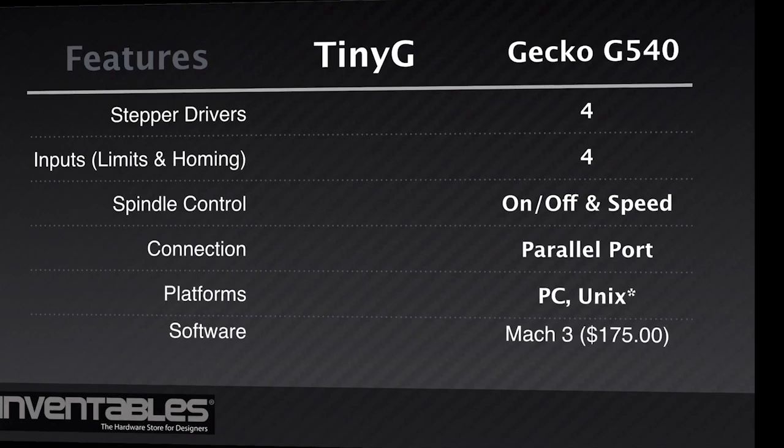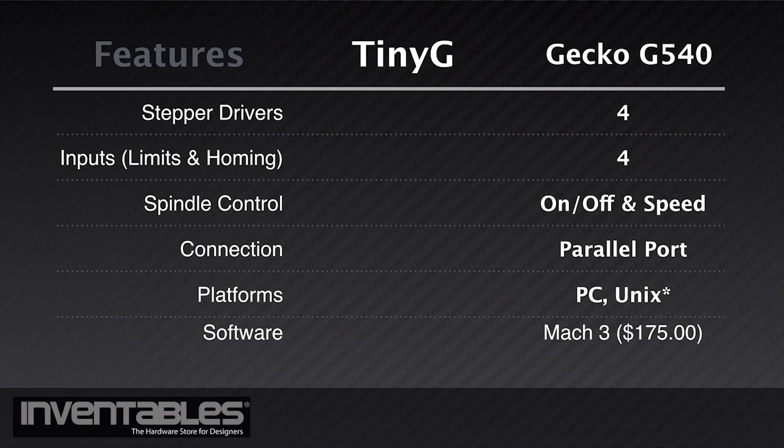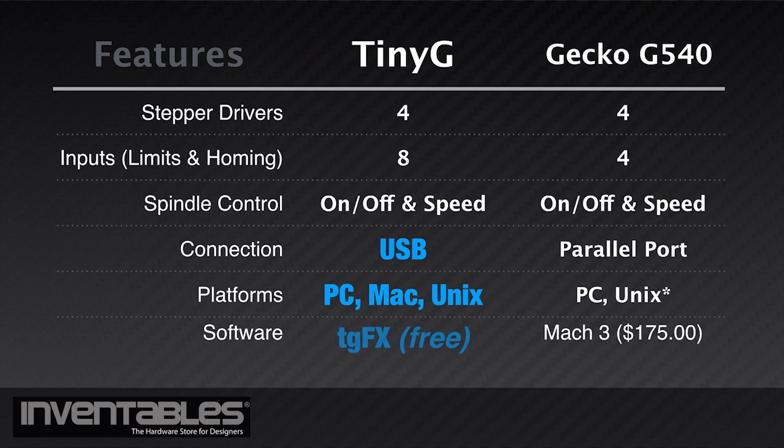Comparing the TinyG to other popular controllers, such as the Gecko G540, you still have the same amount of stepper drivers, but with more inputs and outputs, and it has its own microprocessor on board. This means you can drive it directly from a USB port and don't have to rely on a parallel port or other dedicated software package to stream the G-code, which can save you hundreds of dollars in additional software and hardware.